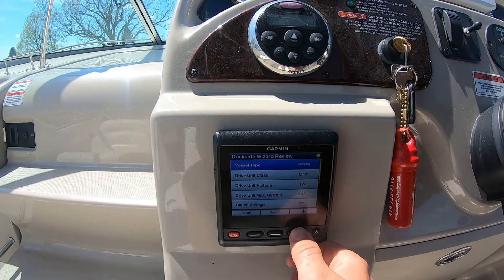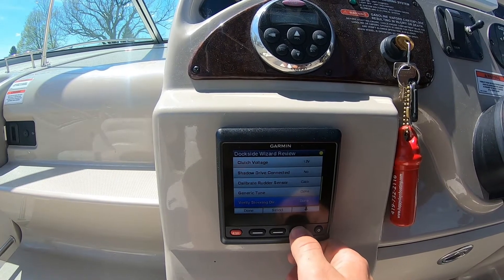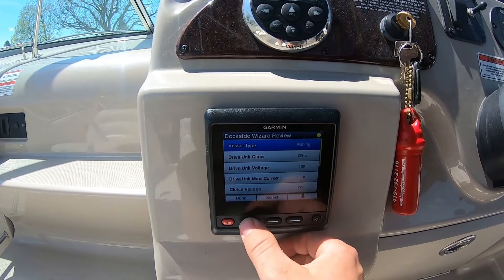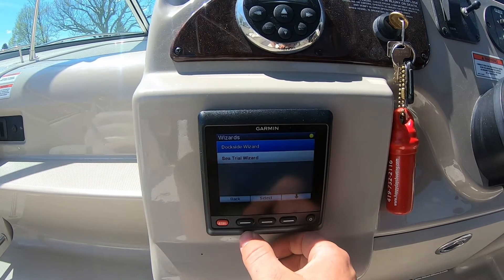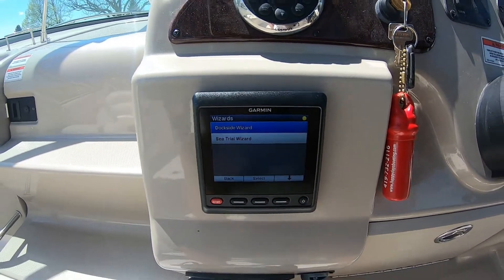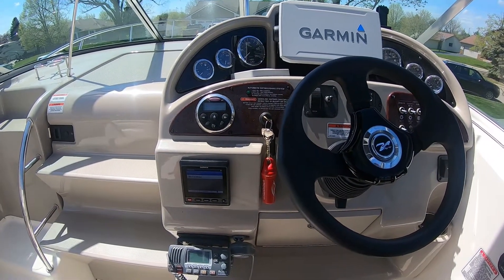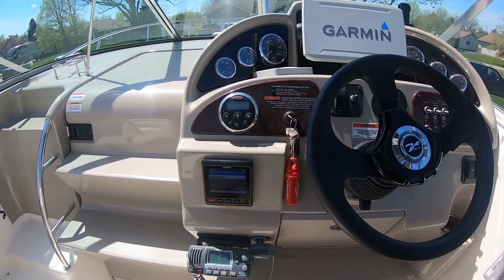Dockside wizard review — that's everything we just did. Next step would be the sea trial, but we have to be on the water for that. Hope you guys enjoyed this how-to video, and continue visiting High Point Outdoors for more content. This year we're going to be doing a lot of salmon fishing this summer as well as walleye fishing — it'll be a good year. Have a good one!